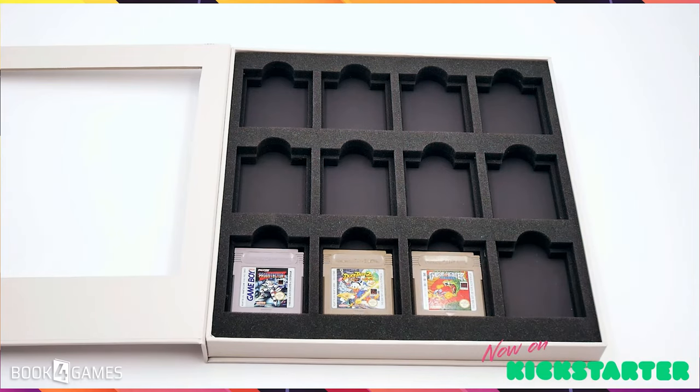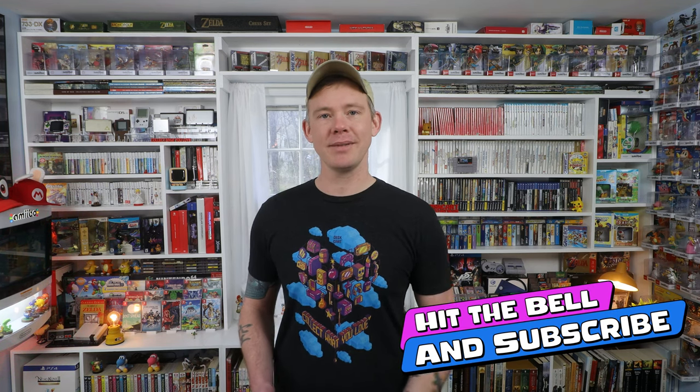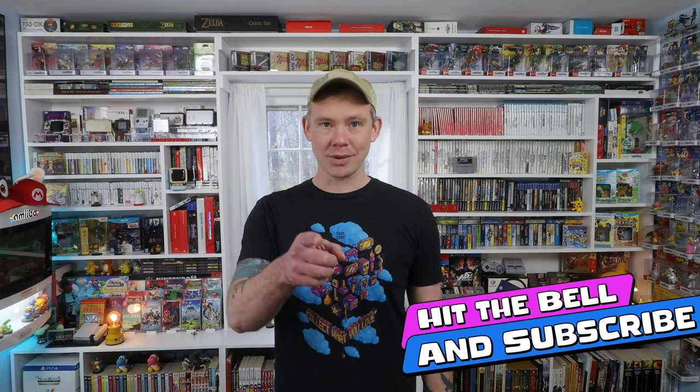That's about it for the Book for Games cases. I'm just really excited for them — they display, they store, they do a bunch of stuff, and I really hope they get funded. Thanks for watching. If you liked the video please leave a like, and if you want to see more videos like this please subscribe. I hope you have a fantastic day today — collect what you love.